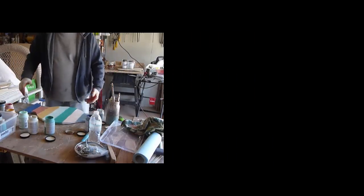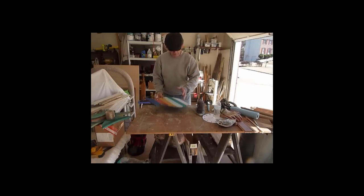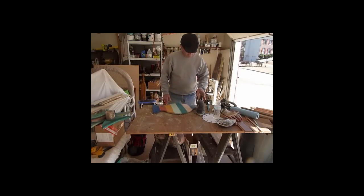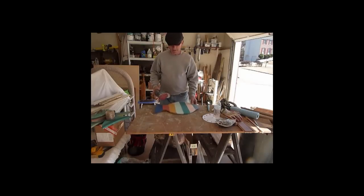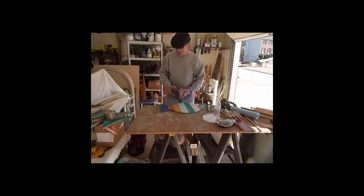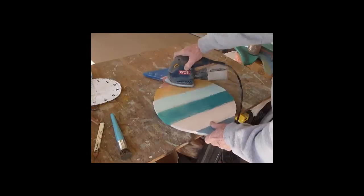Now I just have to wait for that to dry. The clock is painted and dried — it's been sitting overnight, so everything is good and sturdy; the glue is dry and all that. So I'm going to take my little sander and sand it some and distress it a little bit.